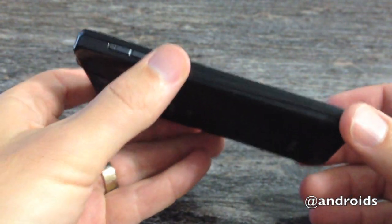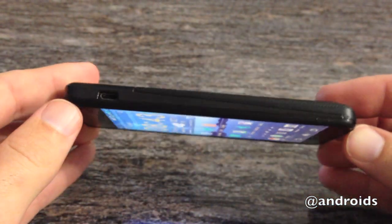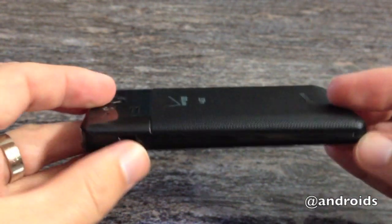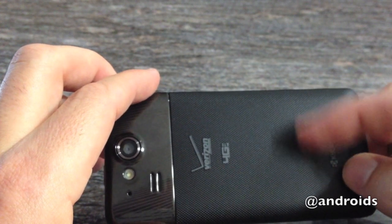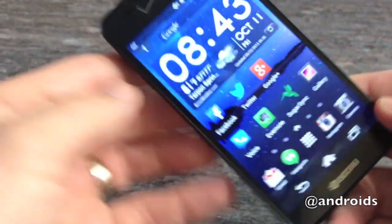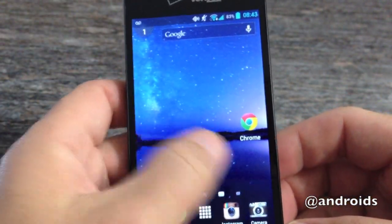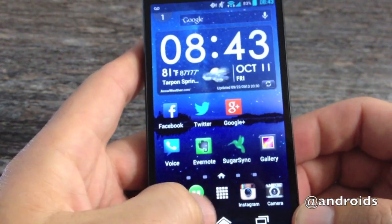The phone overall is sort of squarish, sort of blocky, but the corners are rounded — it's relatively comfortable to hold. The back is plastic, as you can hear, it's got a grip to it, so it's probably not going to slip out of your hand at random times.